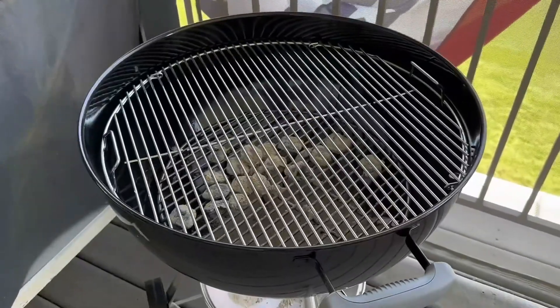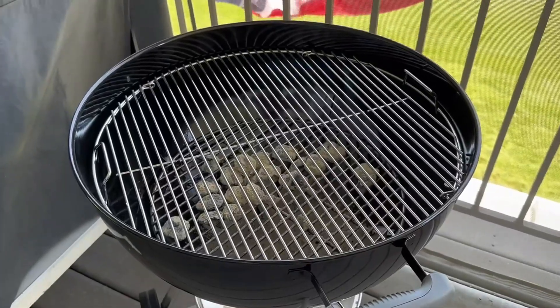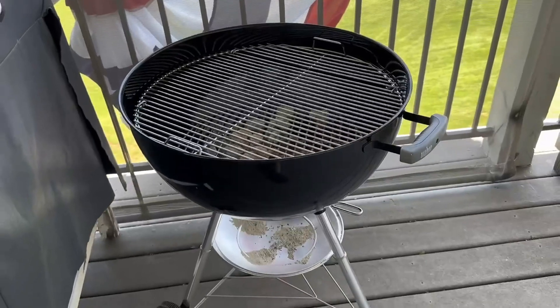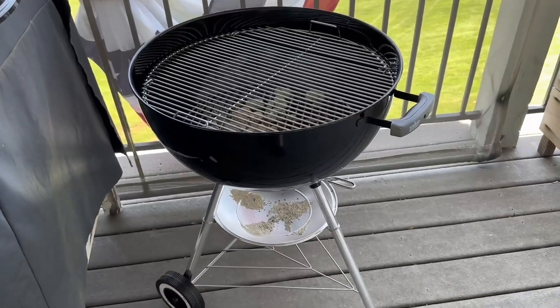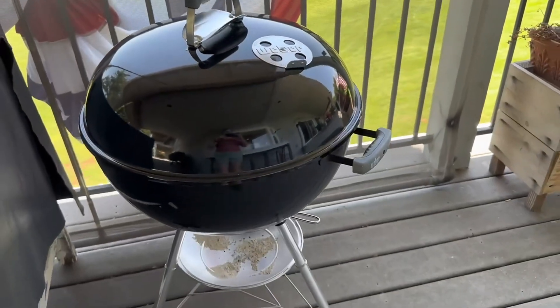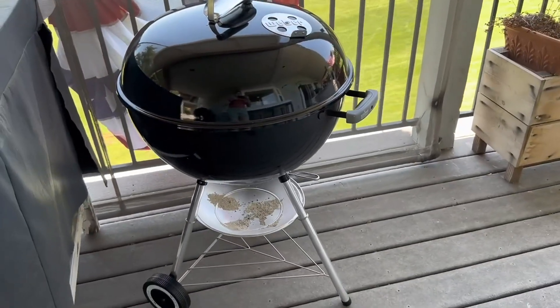It's very durable and easy to cook on — overall great for cooking and summer barbecues. My dad loves to barbecue so he uses this a lot and really enjoys it. If you're looking for a classic high quality grill, this one has been great and we love using it. Thank you.